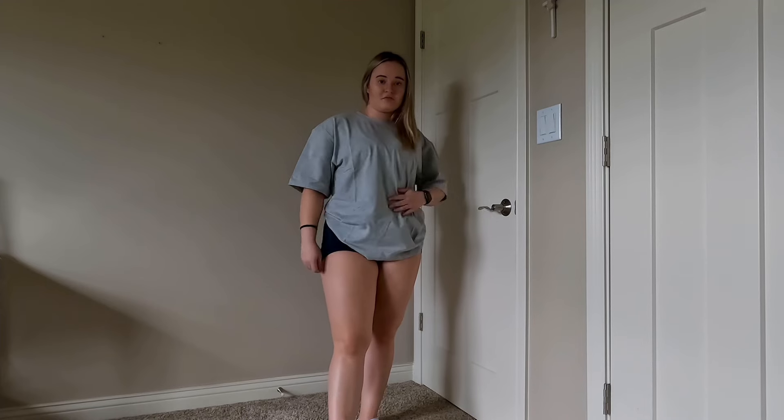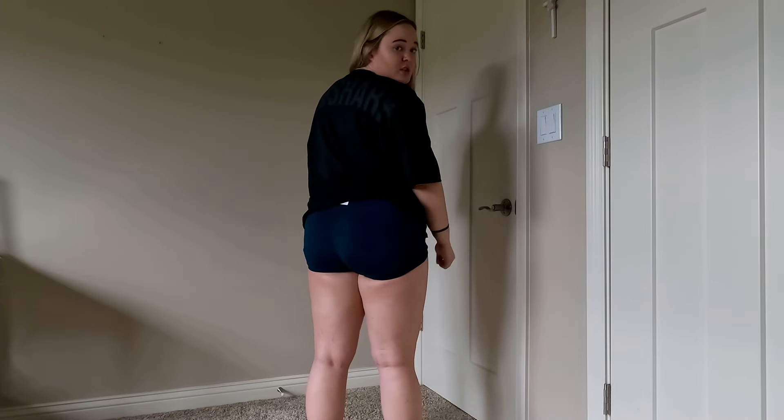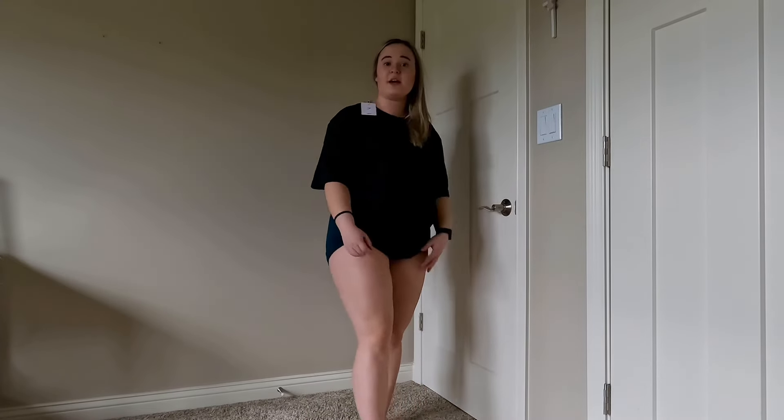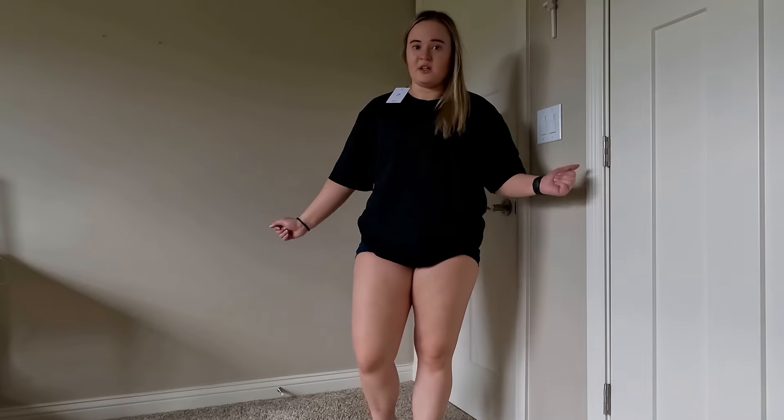It's a comfy T-shirt — you could work out in it, or you could just chill around the house, or go out and about. I rate this very high as well. Here is the black version. The logos are a lot harder to see, especially in the back — it's very hard to see the word Gymshark. But I guess that's the style, and that's kind of why I got it, because it's subtle. Same feeling, same texture — the shirt is comfy. Rate it very high.